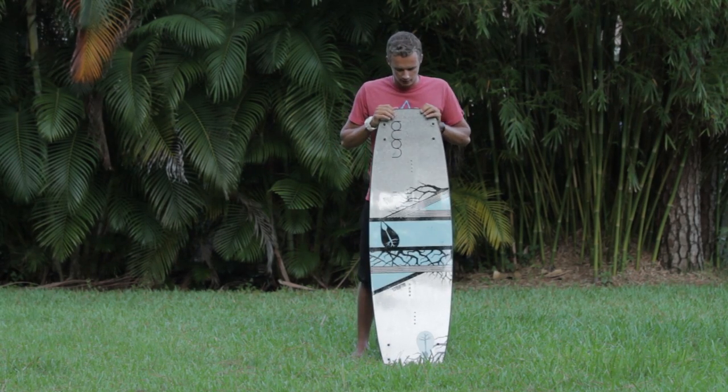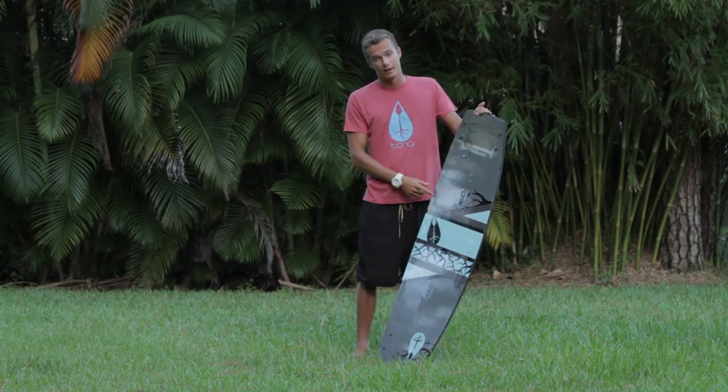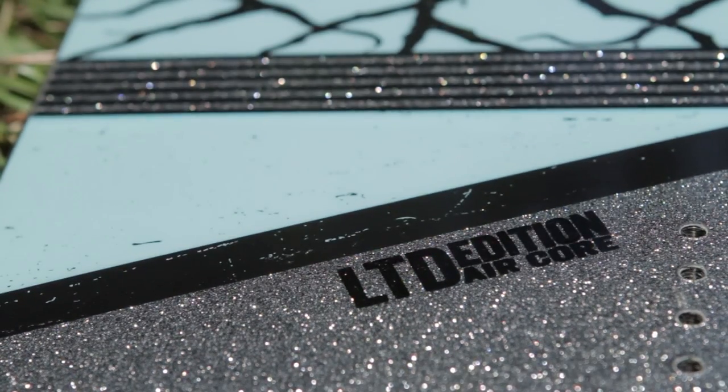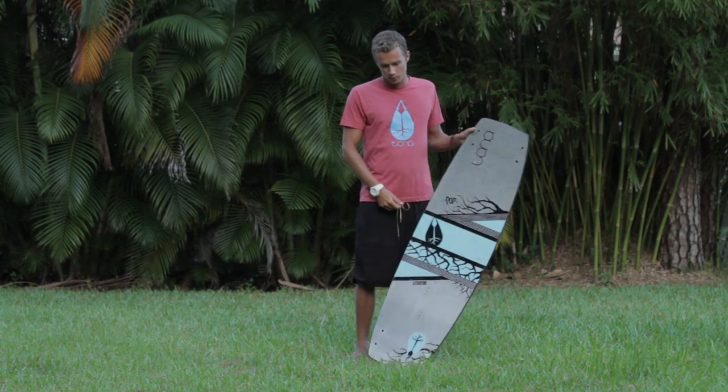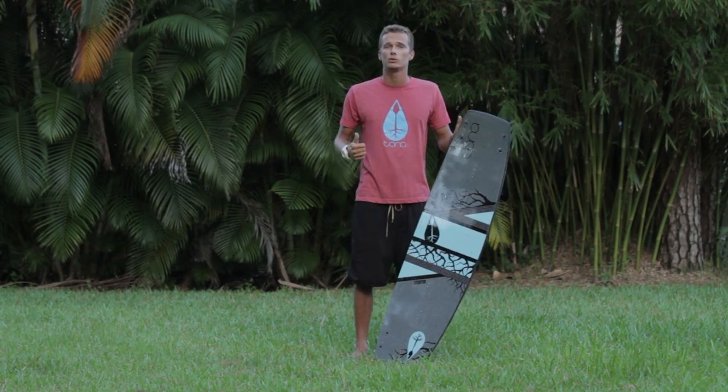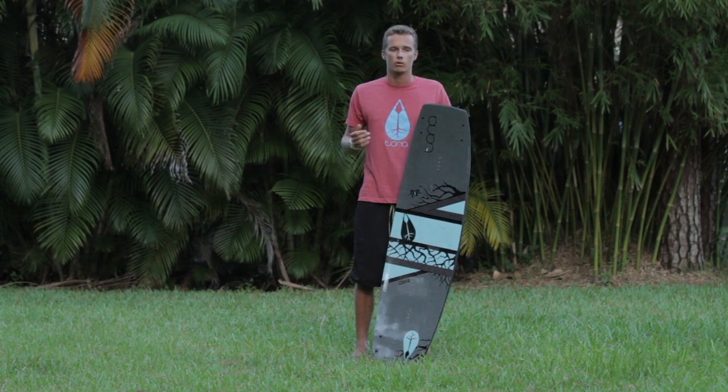But a few things have changed. We've added brand new attention-grabbing graphics and we've also added a brand new air core. This has allowed us to get the pop lighter than ever before. The weight difference will help when doing freestyle tricks as well as boosting big ears, as you'll have less weight to throw around.